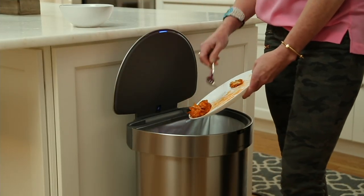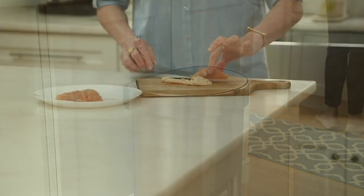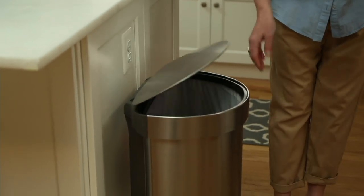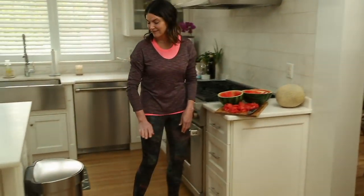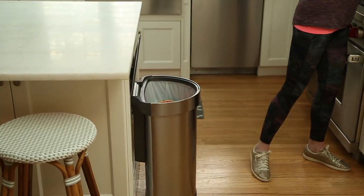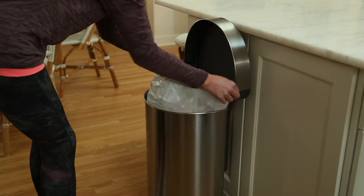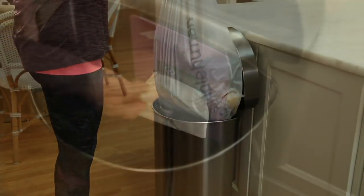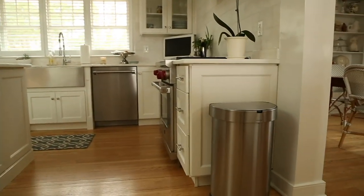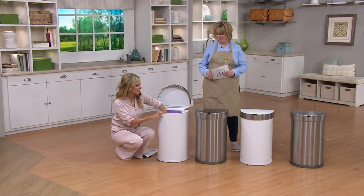You don't realize how much you need this until you get it in your home. It really saves time in my kitchen. When I'm working with raw chicken and messy things on the kitchen island, I don't have to worry about juggling it to get the can open, or stepping on it the right way, or holding something in one hand and pulling the top up. I just simply stand in front of it and it opens. You know those lids that swing back and forth — you push it and half the spaghetti sauce falls on top of the lid. Then it's another thing you have to clean. Nobody wants to touch the trash can lid.